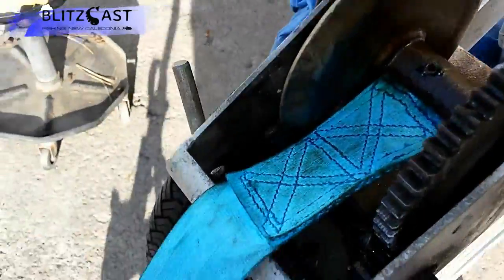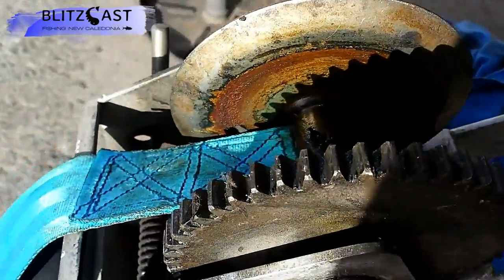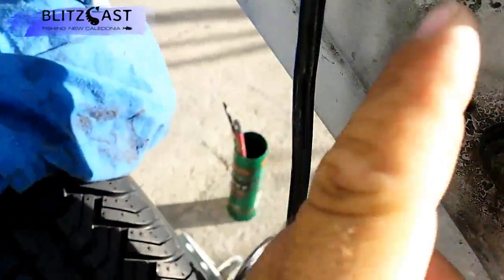I looked on the internet to see how to go about removing the strap on this winch system, but I didn't find the exact model or method, so I thought I'd make a video on it. You've got to start off by taking these C-clips off.